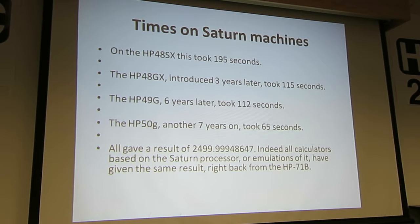I found that was a little surprising. Was it already emulating? No, it was still running the same Saturn processor. The 50G, another seven years on, halved the time again.